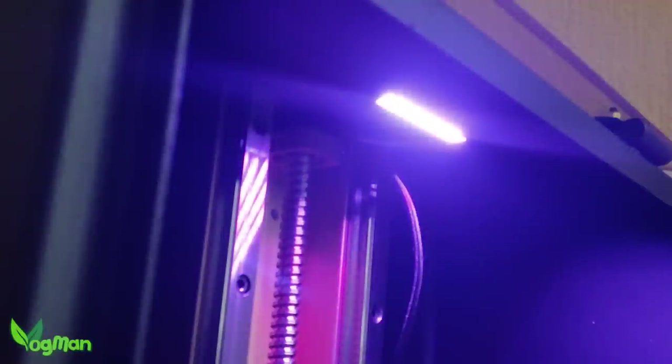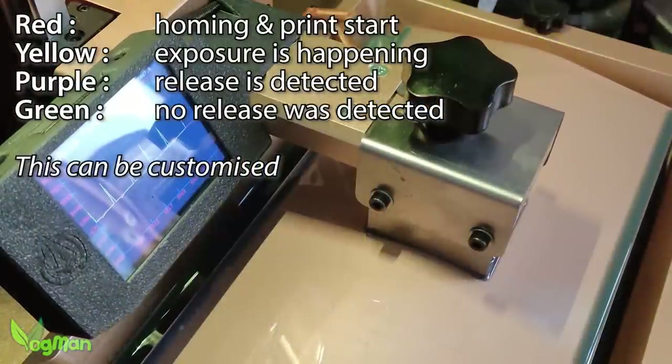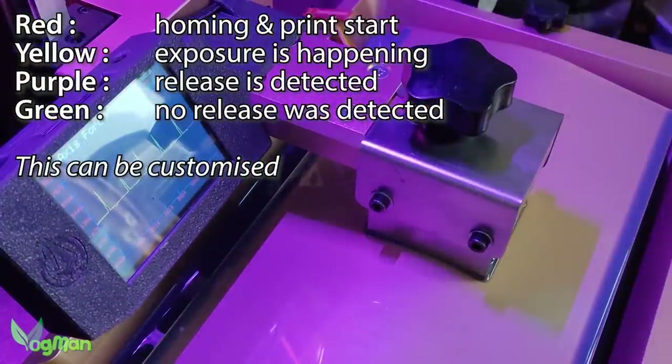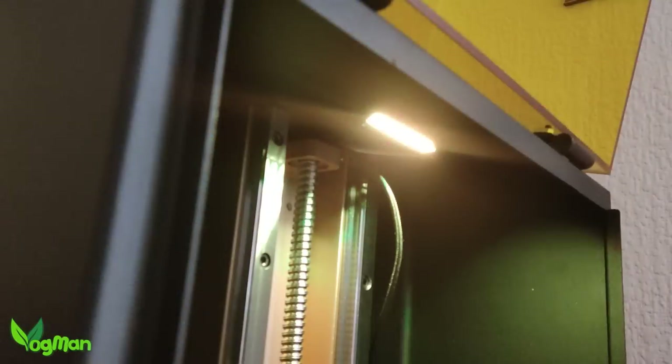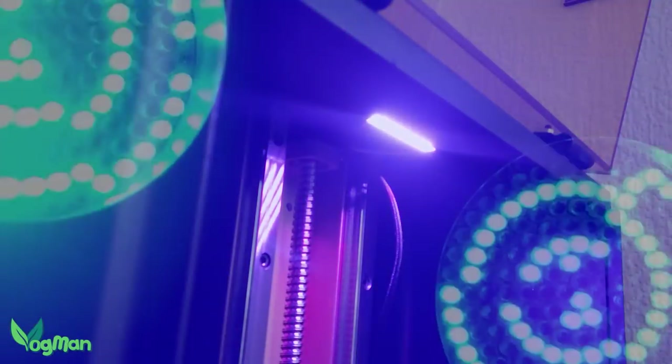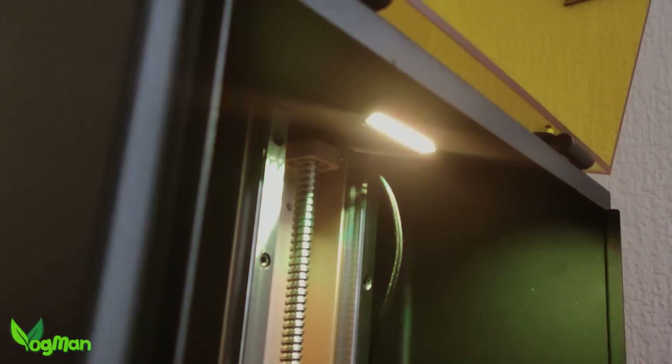Inside the enclosure are RGB lights, which we've seen before. But these lights change colour according to the functions of the printer, allowing you to understand what's going on. But in nerd tradition, you can buy your own LEDs and add whatever funky light show effects you want to customise and program, because this system can take it.